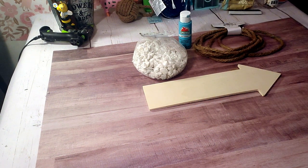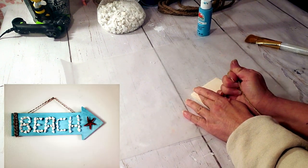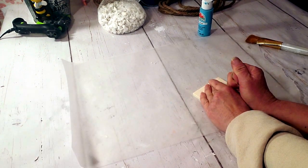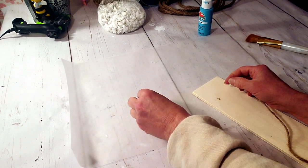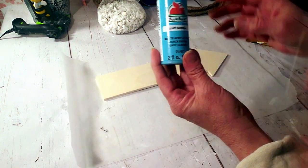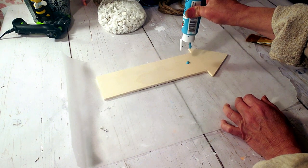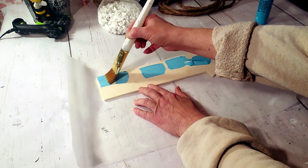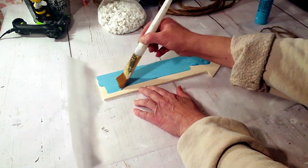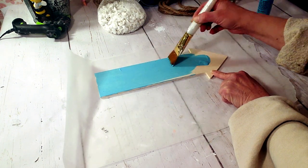For this one I'm going to be using Dollar Tree products — the Dollar Tree wood arrow and Dollar Tree decorative rocks. First I'm going to remove the string, then start painting with this caribbean blue paint. I'm applying one quick coat — I think the color combined with the white rocks looks so pretty and beachy.